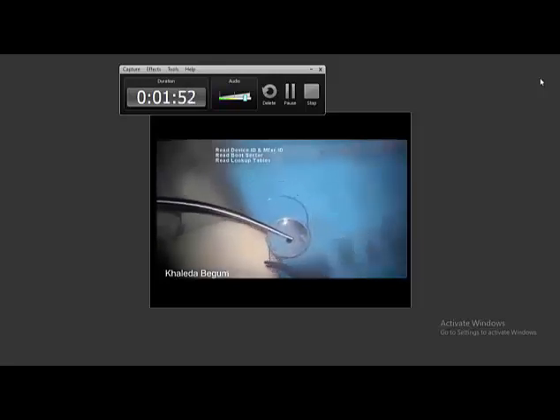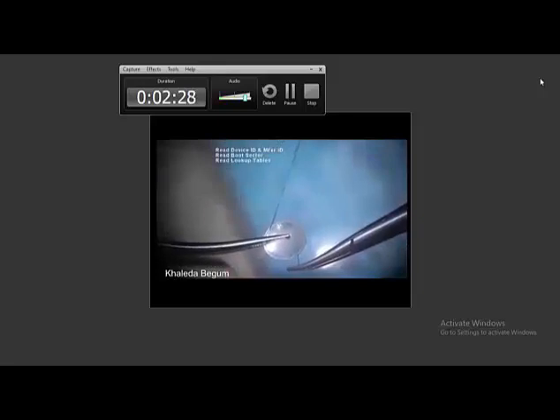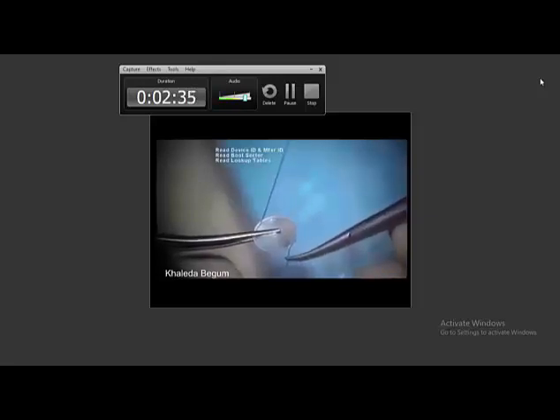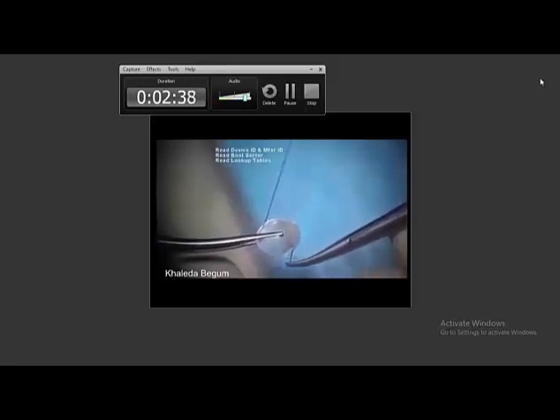Using an Alcon dummy IOL, I first practiced it in the OT. The haptic is separated, and as you know, a multi-piece IOL has a haptic made of 5-0 prolene. After separation of the haptic, I place the prolene into the port where the previous haptic was fixed. Then the other haptic is removed and the 5-0 prolene is fixed.